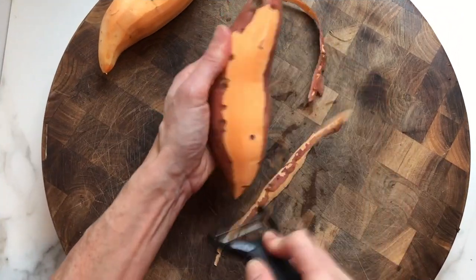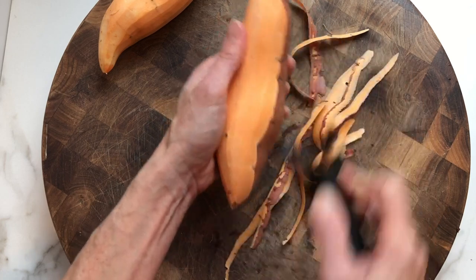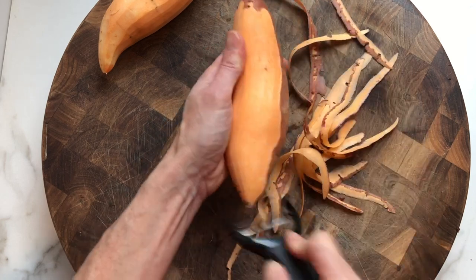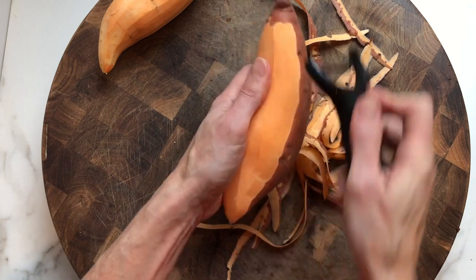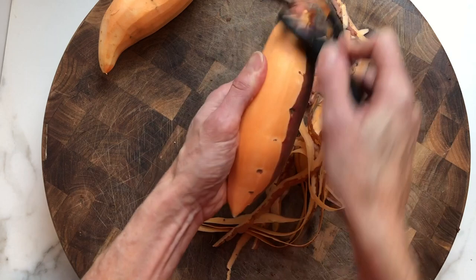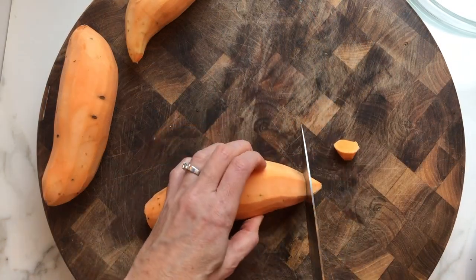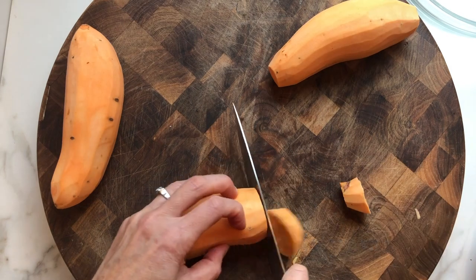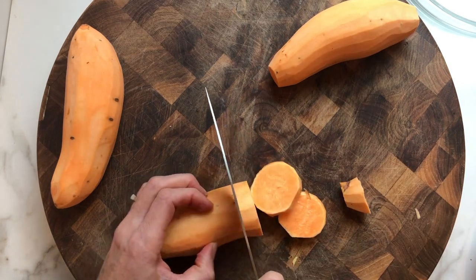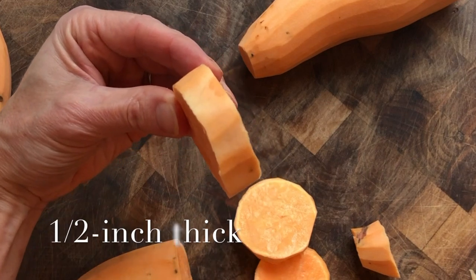First to get started, you want to peel your yams. My mother always used these, so I use these as well. I do think they're a little bit sweeter, and I actually love the color when you're making the candied yams — they just look really beautiful and rich. You want three pounds, and you're going to slice them rather thick. This is the perfect size.